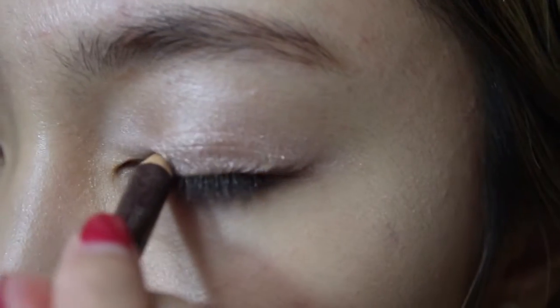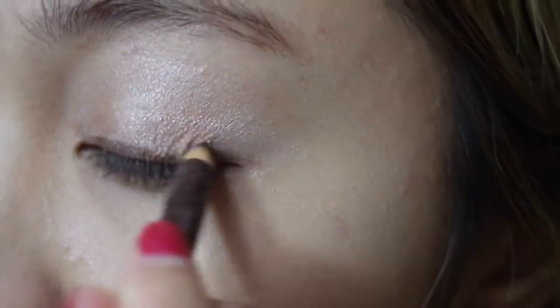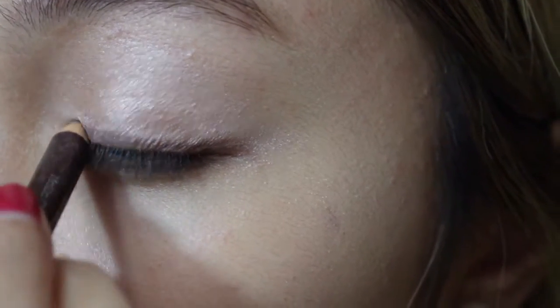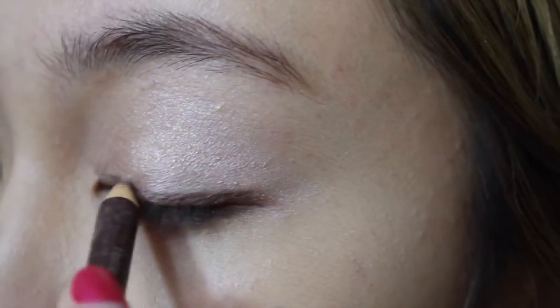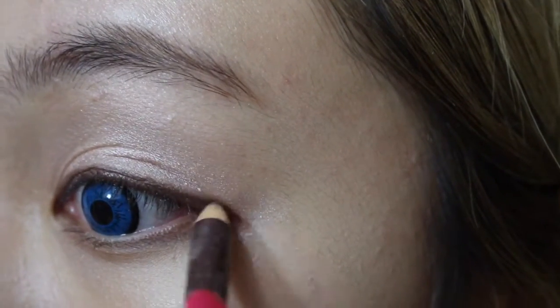And next, I'm going to use a brown pencil eyeliner. I'm going for a pretty natural look — it's more like neutral colours. So I'm just going to wing it.